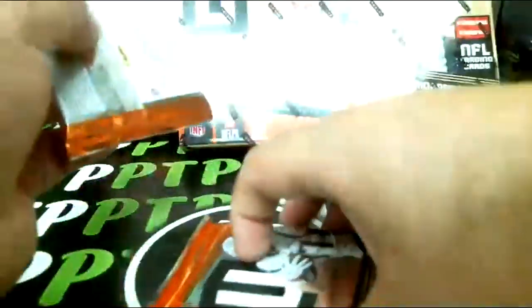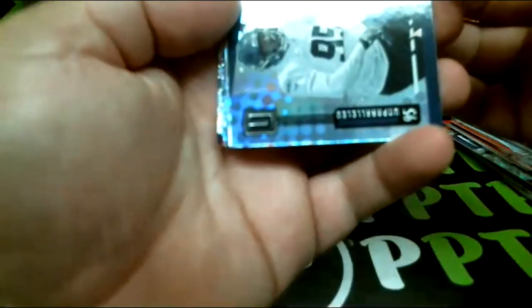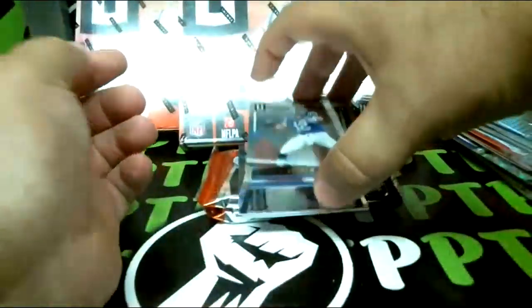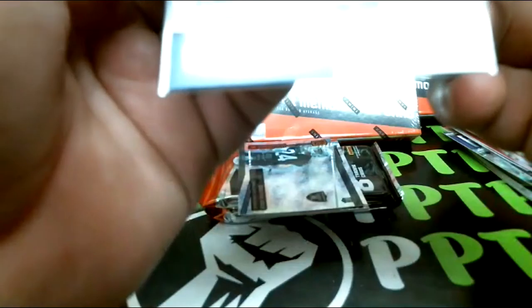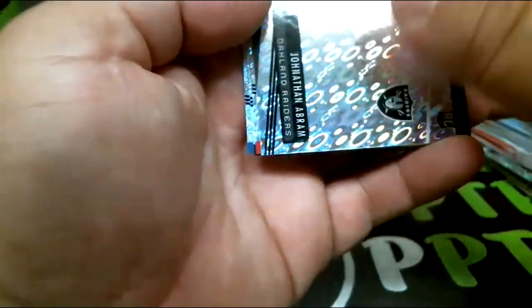JuJu insert, Boykin again, and those are just base. Thin pack here: Kohler rookie, Alan rookie, Josh Jacobs insert rookie, and Andrew Luck for the Colts — out of 150. Abram rookie and there we go.